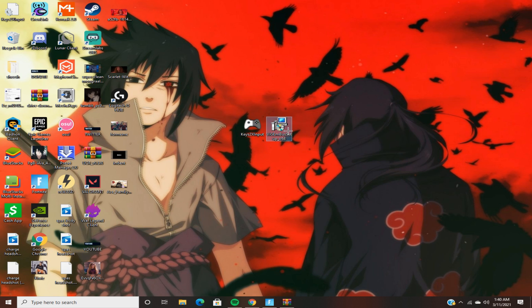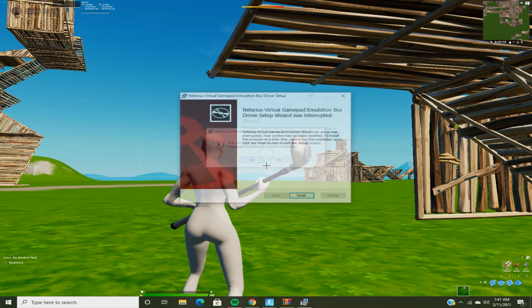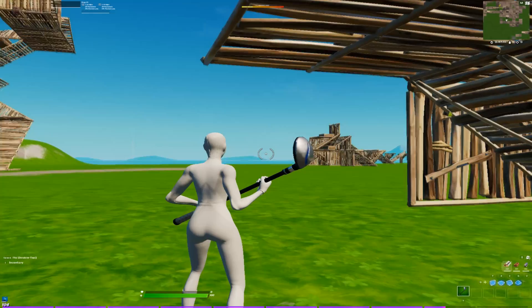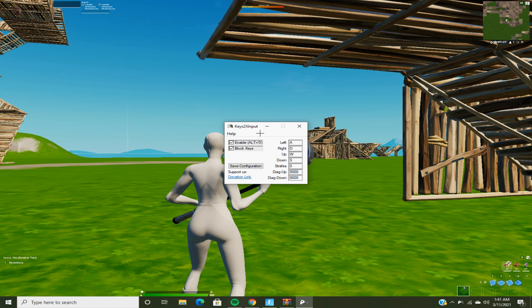Then you want to double-click on this and download it. I already have it downloaded so I'm not going to. Then go here and double-click on this.